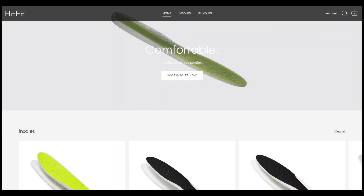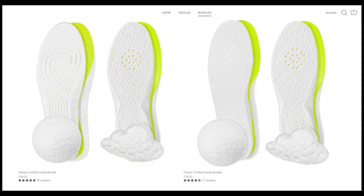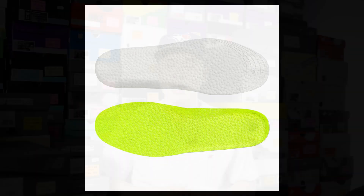Heffalux is my all-time favorite sneaker insoles and they sell ETPU insoles, which is essentially the same material you'll find in Adidas Boost. So if you're looking to add some additional comfort inside your shoes, be sure to check out their website linked down below in the description. They sell a variety of different insoles so depending on the density and cushioning setup you're looking for, there's a suitable insole for everyone. I've been a paying customer of Heffalux for years now and personally find them very comfortable, so use the code SEANGO at checkout and get 15% off your entire purchase.